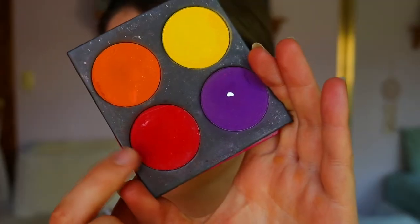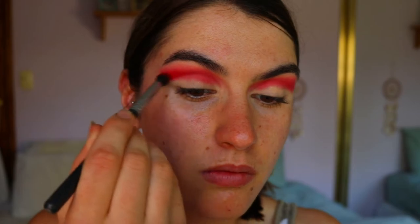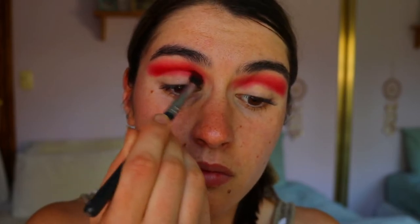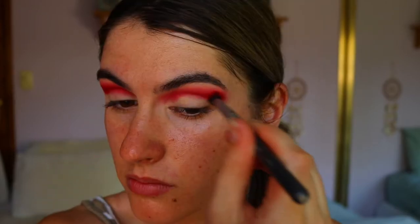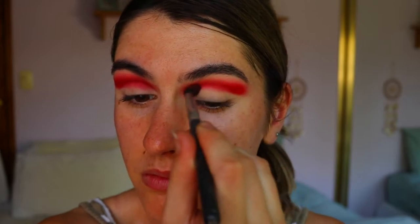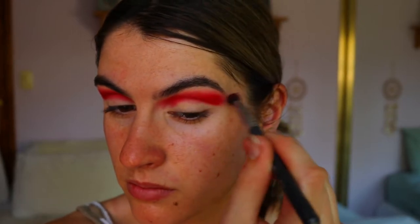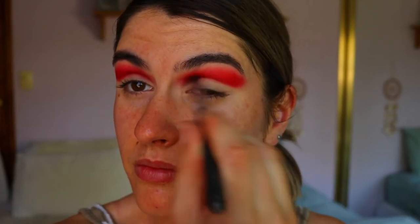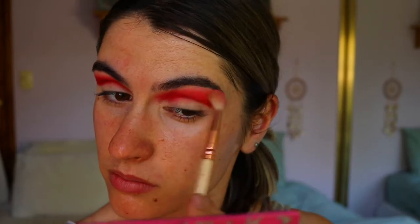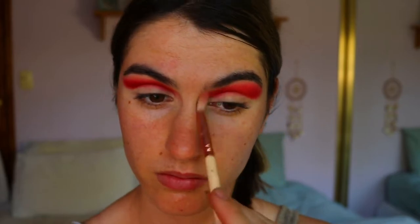I'm taking a slightly deeper red tone — this is Love Plus from Sugarpill — on a Morphe tapered crease brush, focusing that right in the socket area just under the red we used before, creating a nice gradient effect and deepening up those tones. It looks a little bit messy and washy right now but we'll go back and forth with the other colors to blend out the edges and soften any harsh lines.